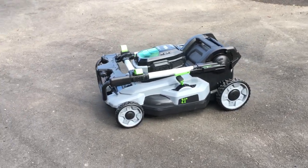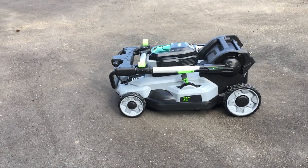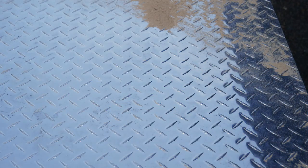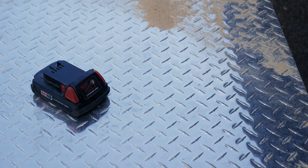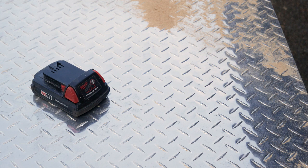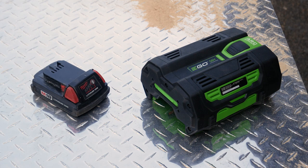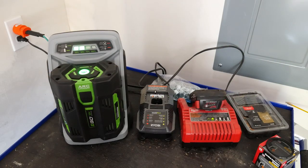Before getting going any further, let's take a moment to look at this beast of a battery and get it on the charger. To demonstrate what I'm going on about, here is a Milwaukee M18 1.5 amp-hour battery — a size anyone who's used a cordless drill should be familiar with — and here is the EGO Power+ Arc Lithium 56-volt battery. My copy came 25% charged. Between all the flashing status lights, the on-battery indicator, and the cooling fan, it makes my Milwaukee charger look straight out of the 80s.